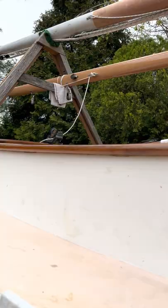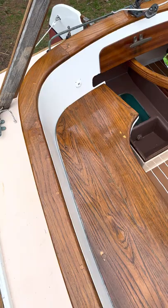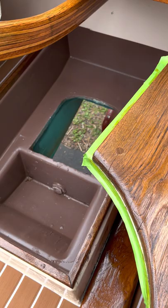Here's the cockpit. We've spent a lot of hours sanding and refinishing and we're very happy with it. I'm still gonna take some tape off — whoops, forgot about that — but yeah, here's the cockpit.